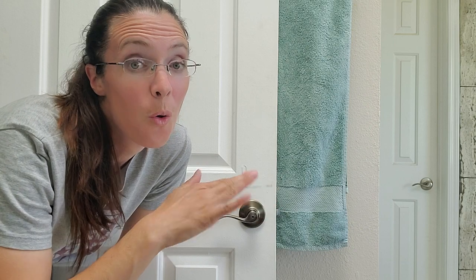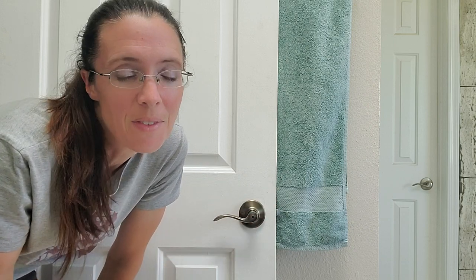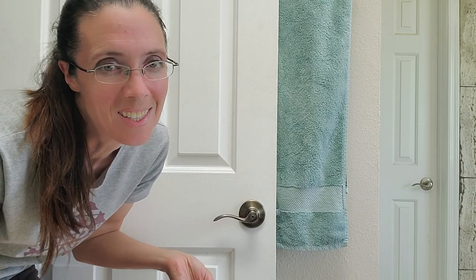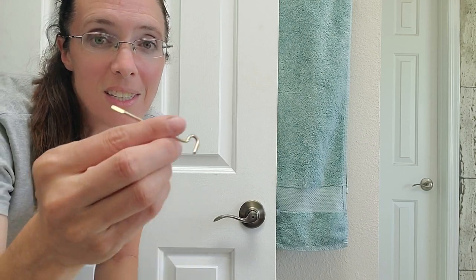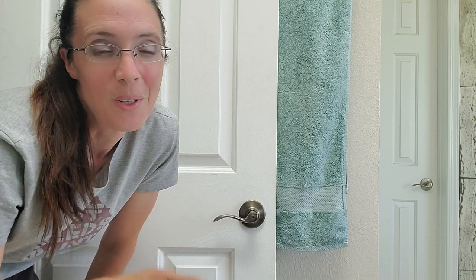This took way longer than I thought it would. In a pinch, you don't always have this kind of time. So what I really recommend is to check out this video next — it shows two ways that you can unlock this door in under 10 seconds. And if you don't know, this is an emergency key for a privacy door lock. If you don't know where to find yours, check out this video. Hopefully you have one. Thanks for watching.